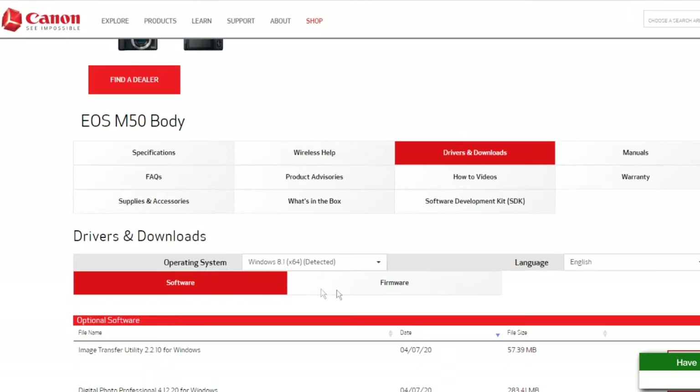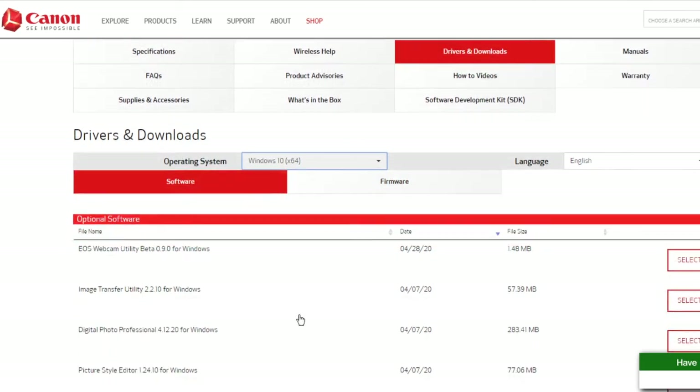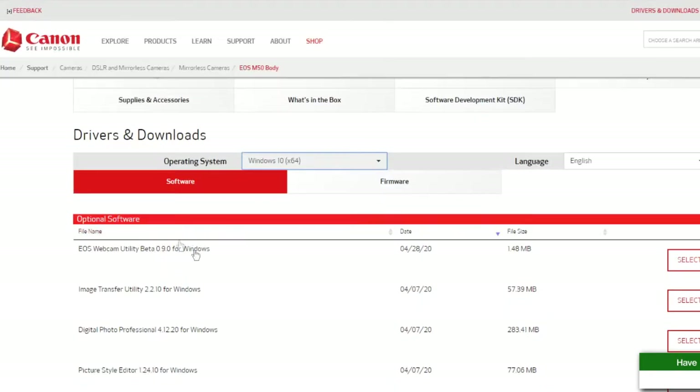The thing is, the beta only works for Windows 10, but I'm running Windows 8.1. So I just went for it — I had nothing to lose. And here it is, the beta for Windows, but it's only available on Windows 10. I'm sure most of you are using Windows 10, but this is what you need to get, because you don't want the EOS utility. I think I have that downloaded, but that's the actual program. What this beta is, it's just a driver, so OBS recognizes it.